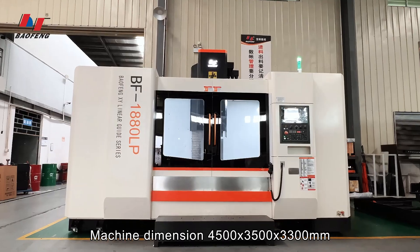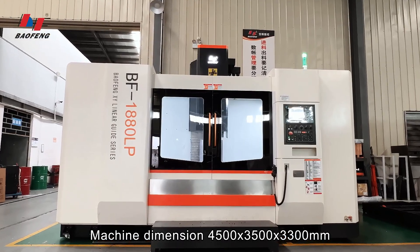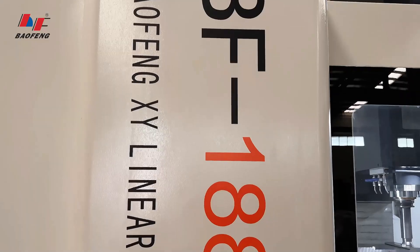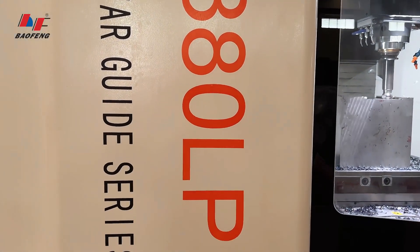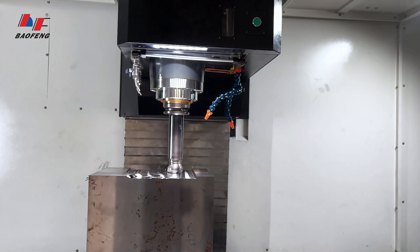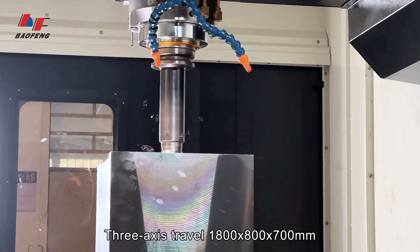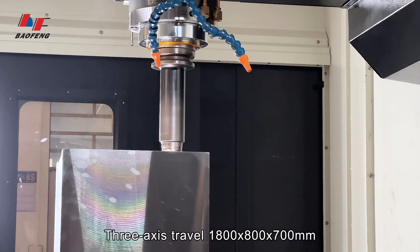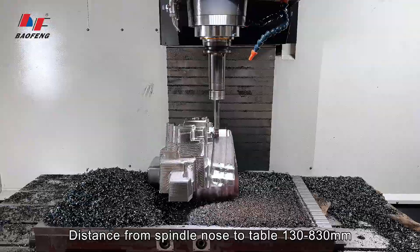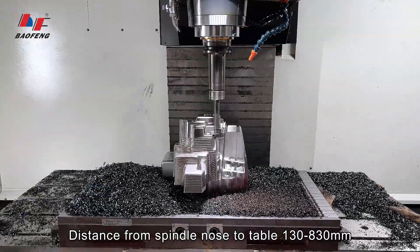Machine dimension: 4,500 x 3,500 x 3,300 mm. Maximum table load: 1,500 kg. Three-axis travel: 1,800 x 800 x 700 mm. Distance from spindle nose to table: 130 to 830 mm.